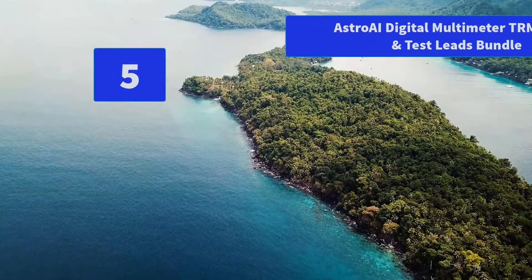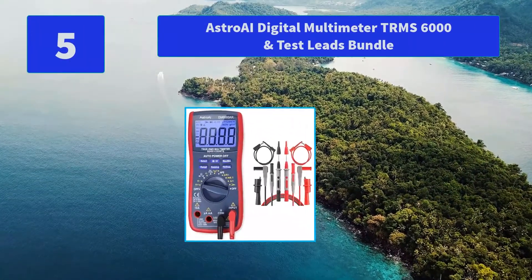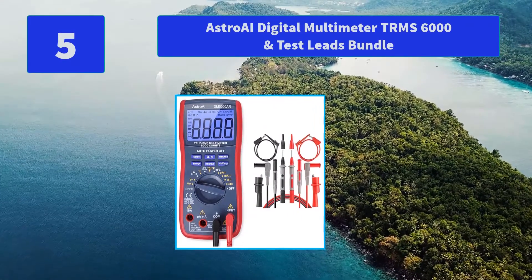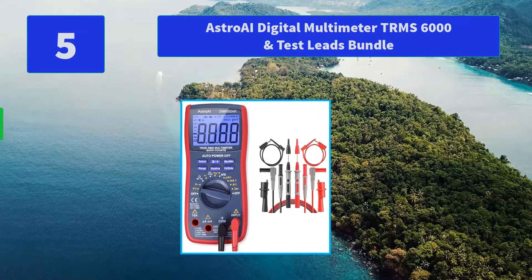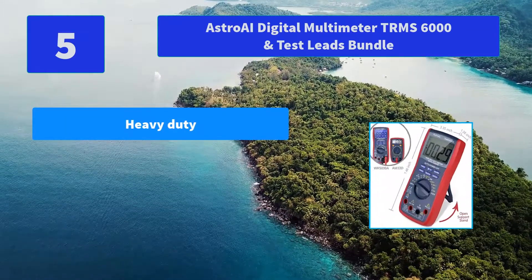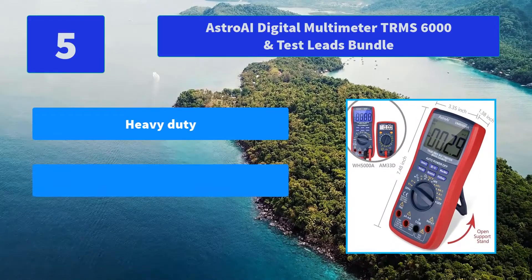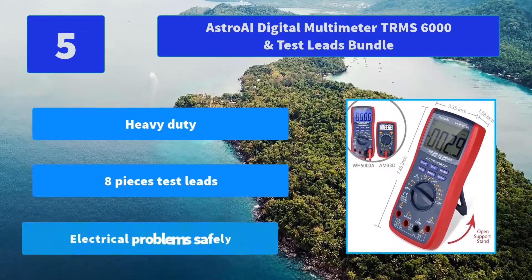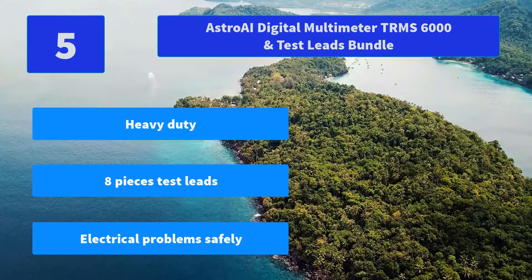Number 5: Astro AI Digital Multimeter TRMS 6000 and Test Leads Bundle. It can measure voltage, current, resistance, continuity, diodes, and transistors. It can also troubleshoot automotive and household electrical problems safely and accurately. Main features: heavy duty, 8-piece test leads, handles electrical problems safely.